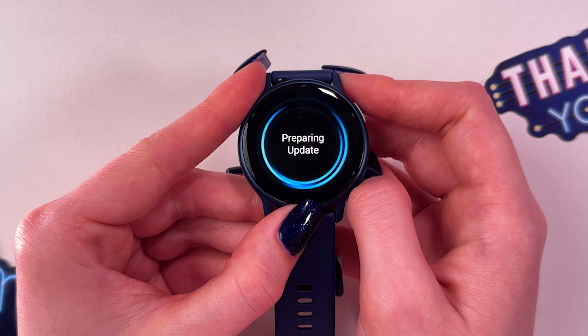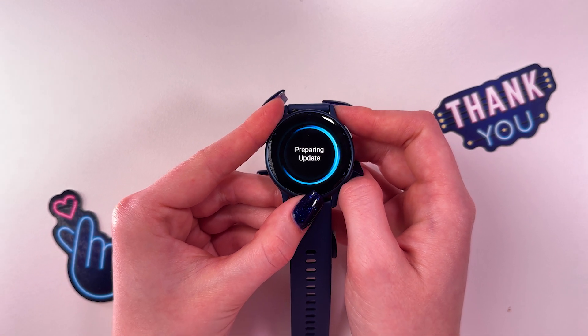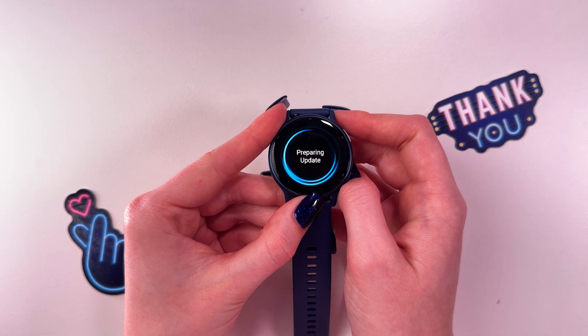So that's it for today. Hope this video was helpful, and thank you for watching. See you next time!